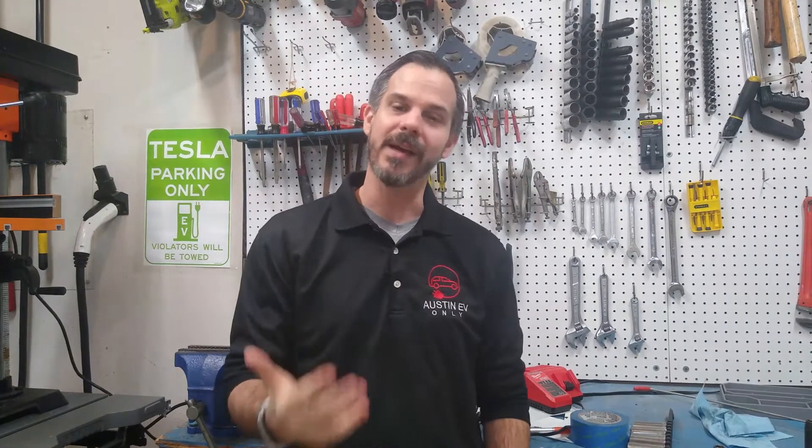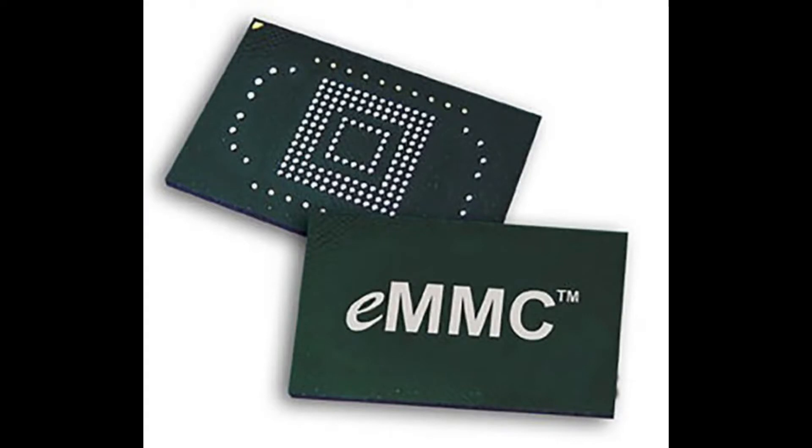Internal to that are several components — not only the display itself, which we will show you how to take out, but also the graphic processing unit, and storage called eMMC, or Embedded Multimedia Control.